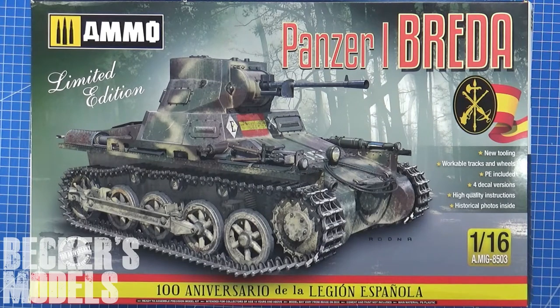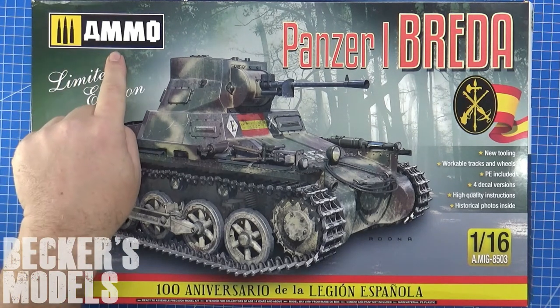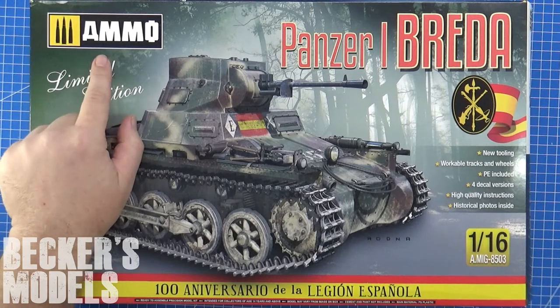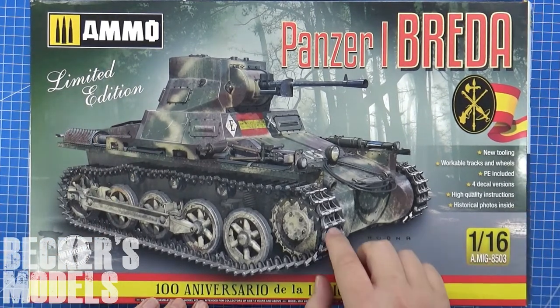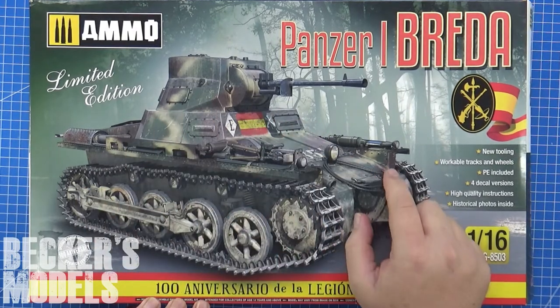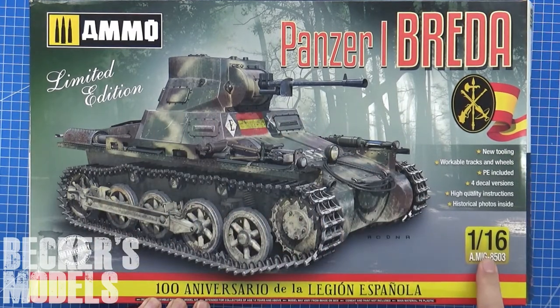Hello there, Chris here from Becker's Models. Today I'm going to review the TACOM — wait a minute, ammo? I thought this was TACOM. Anyway, this looks like a really weird Panzer I in 1:16 scale. Shall we have a look?